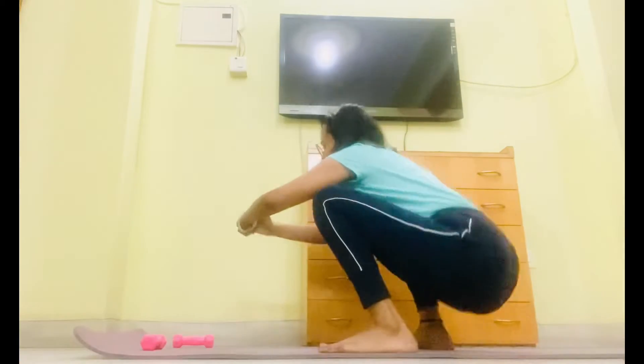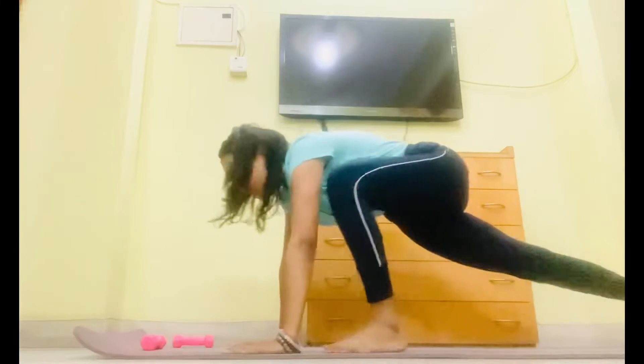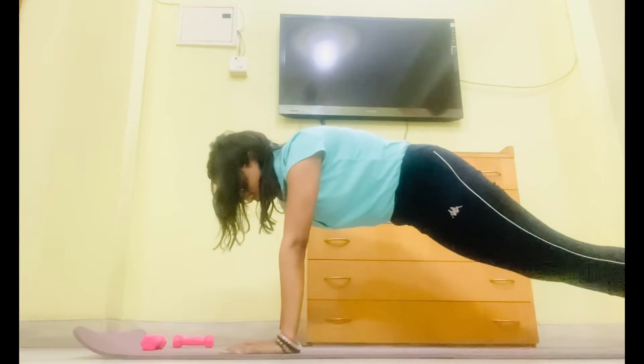Side squat. 5. Get up 6. Get down 7. Back to slope is 8. Take a deep breath.